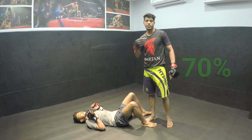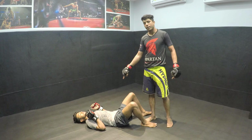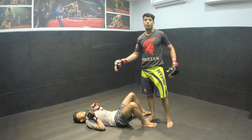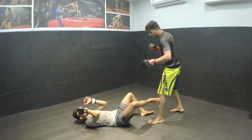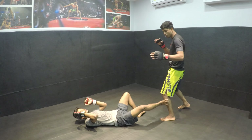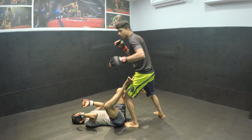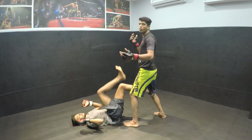The advantage is that he is at 30 percent and I am at 70 percent, because he is on the ground. If you hold it, you can control it and go up. But if you try to keep him on the ground, he can kick you on the chin like a knockout kick.